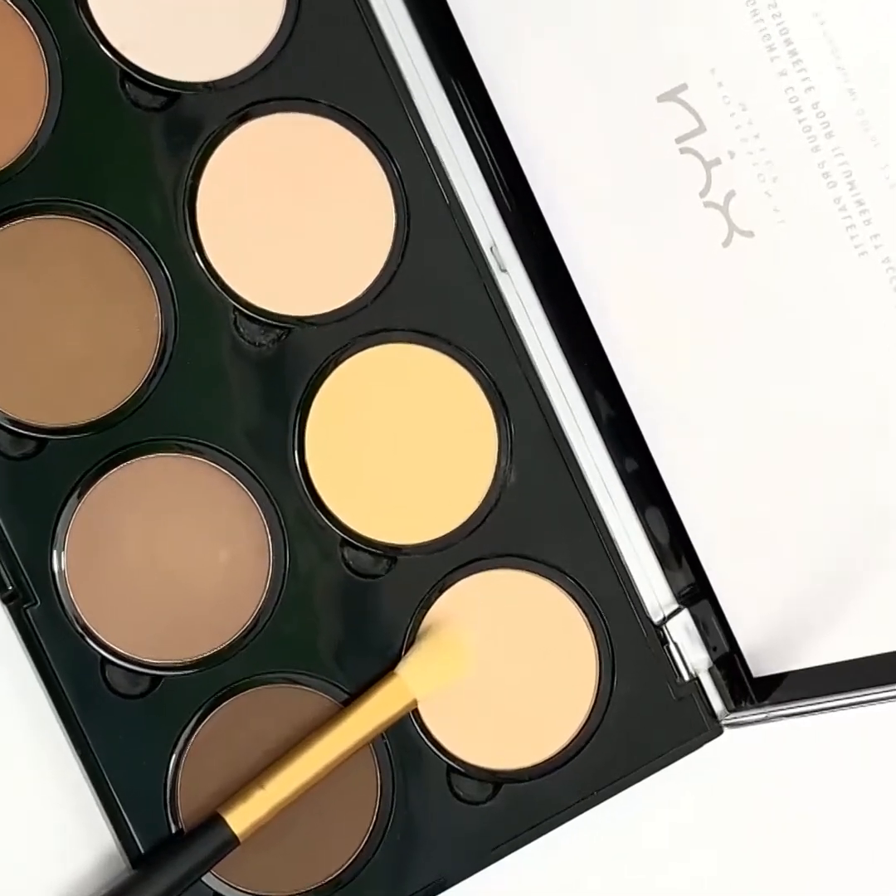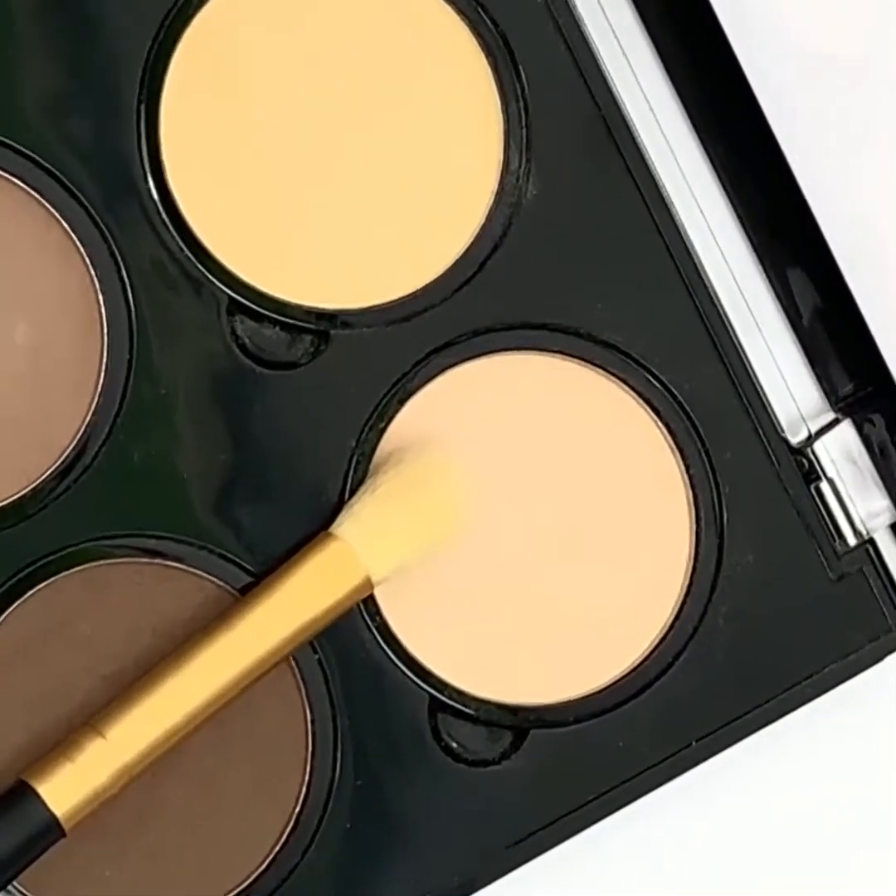Select the highlighter shade from the contour palette. Continue packing it on the middle of your forehead.